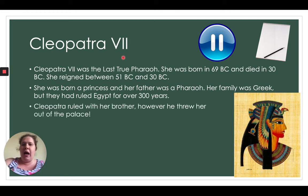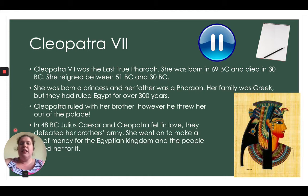Cleopatra ruled with her brother, however he threw her out of the palace. In 48 BC, Julius Caesar and Cleopatra fell in love and they defeated her brother's army. She went on to make a lot of money for the Egyptian kingdom and the people loved her for it. Do you know who Julius Caesar was and why he was really important? Pause the video, create your picture and facts about Cleopatra the Seventh.